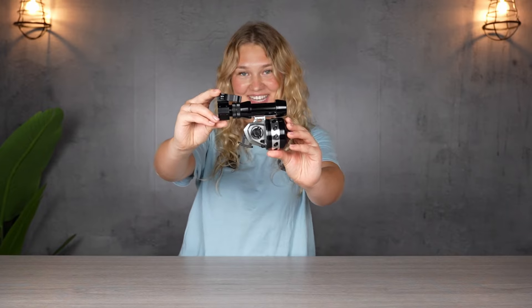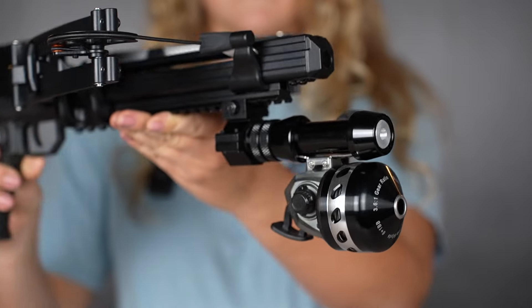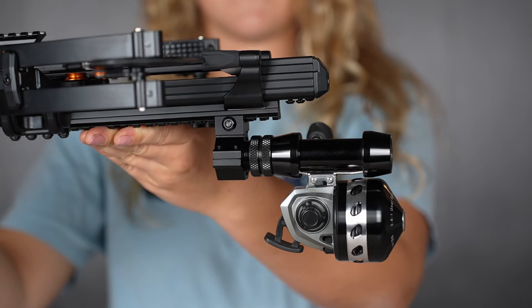Howdy folks, I'm Rita with Ballista and today we're taking a closer look at Ballista's new bow fishing kit. New and improved, this kit is so much more compact and easy to attach and detach from our previous model.